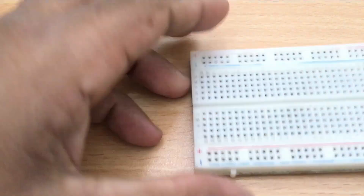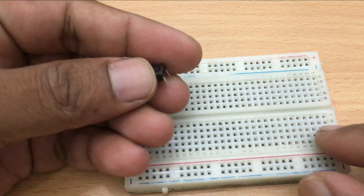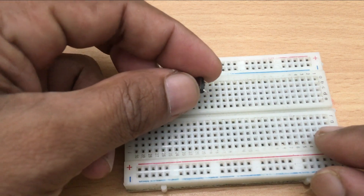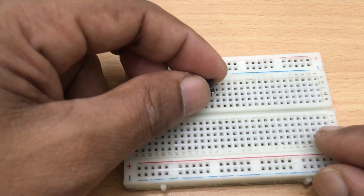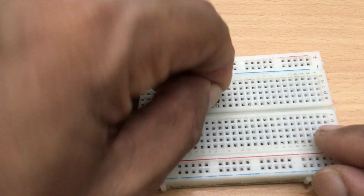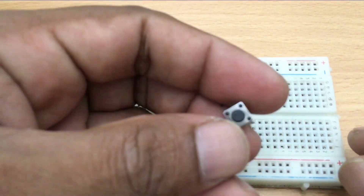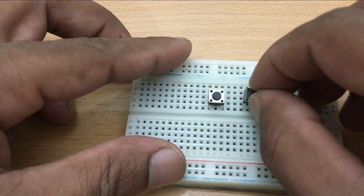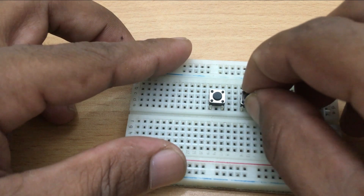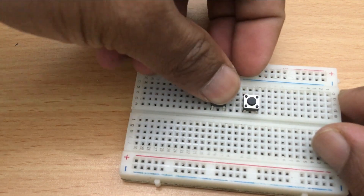Now you can build the remote controller project. I am using only two buttons, but you can add as many as you wish. Create the remote controller by looking at the circuit diagram.